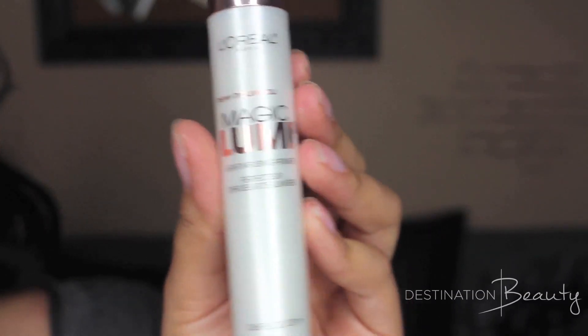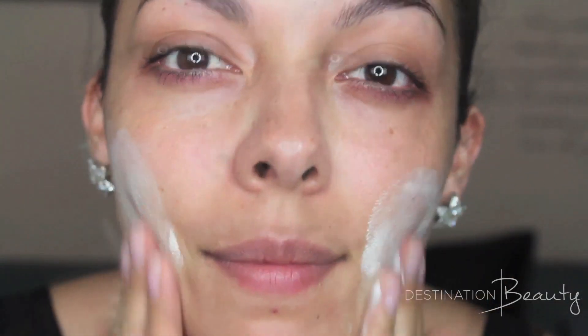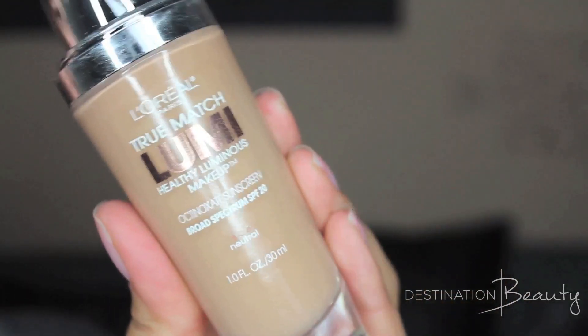The first product I'm using is by L'Oreal Paris, and it's called the Magic Lumi Light Infusing Primer. Adding a couple of pumps to the tips of my fingers, and then directly to my face, making sure that it is completely absorbed before we are moving on to foundation.